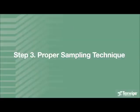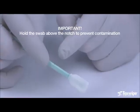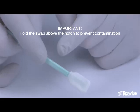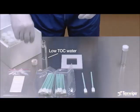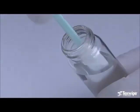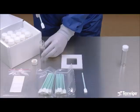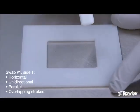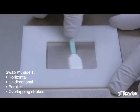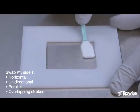Step 3: Proper Sampling Technique. Hold the swab above the notch to prevent contamination of the swab handle and head below the notch. Add low TOC water to the first vial. Dampen the first swab with water. Remove the excess water. Begin sampling by swabbing the surface using horizontal, unidirectional, parallel overlapping strokes. This is the first side of the first swab.